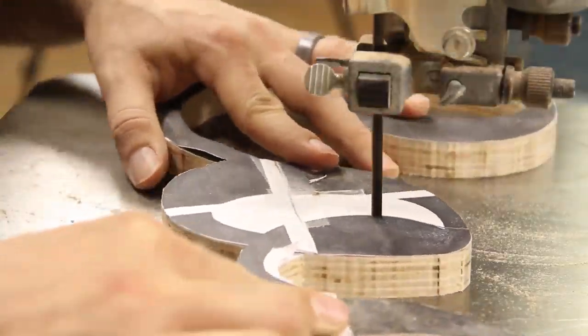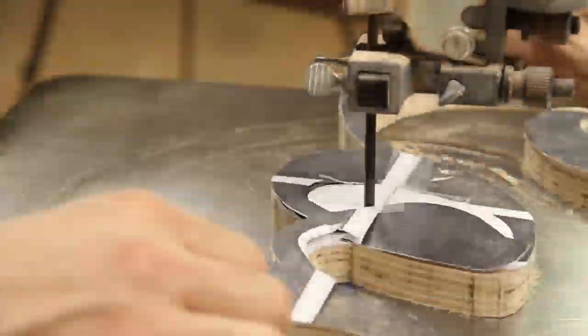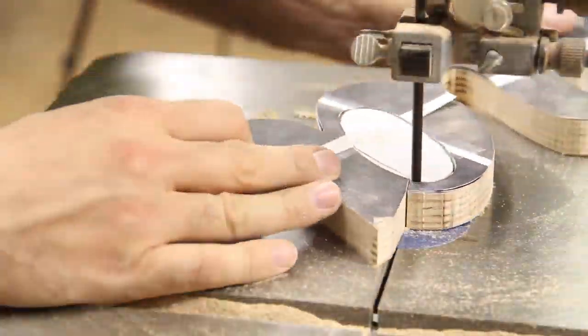Both the letter O and A had material to hog out inside the letters. Since I don't own a scroll saw, I just cut right through the letters and cleared out the material. I would come through later and fill those gaps in.